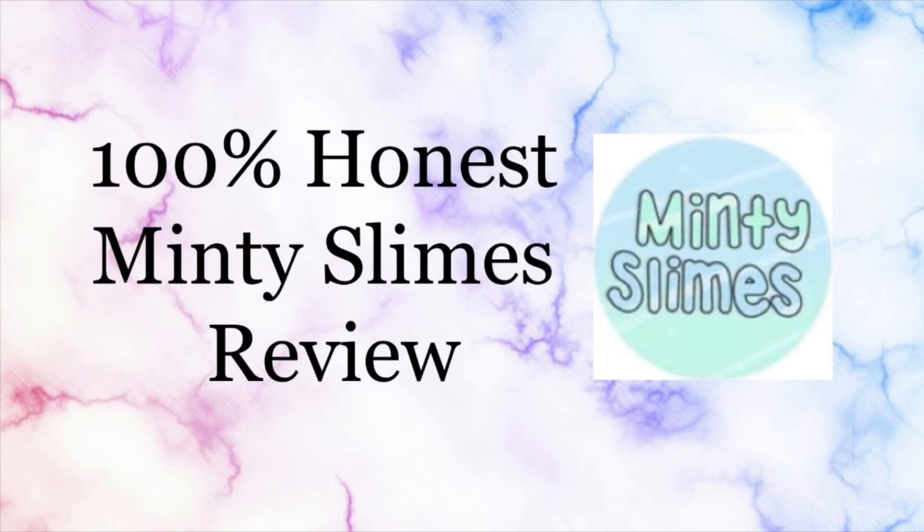Thank you so much for your constant support. Next week's video will probably be a restock video because I am having a restock next Saturday, so make sure you guys stay tuned for that. Make sure you guys like, comment, subscribe, and share. I'll see you in next week's video. Bye!